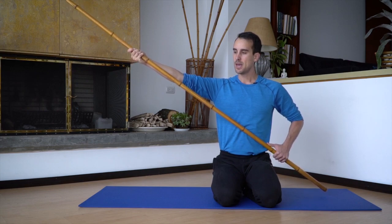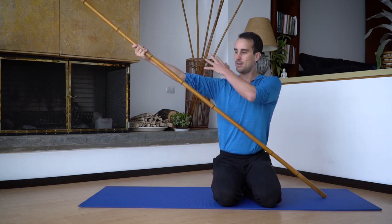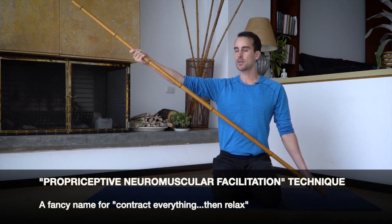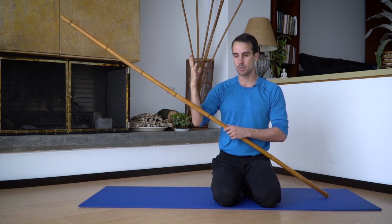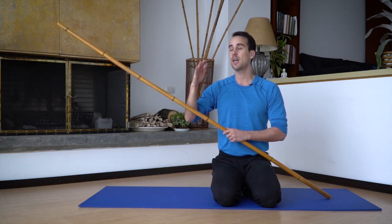It's not like tense up everything really quick and then release. It's more like slowly build 10%, 20, 30, 40, and then relax — building up gradually and then relaxing. This is the technique for working into new ranges of motion.